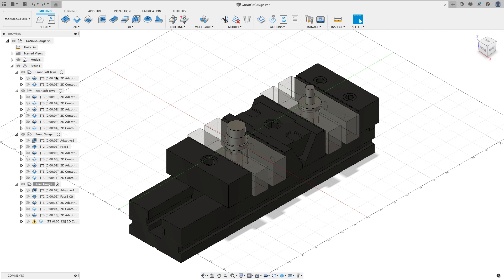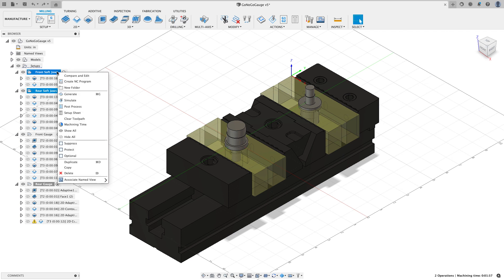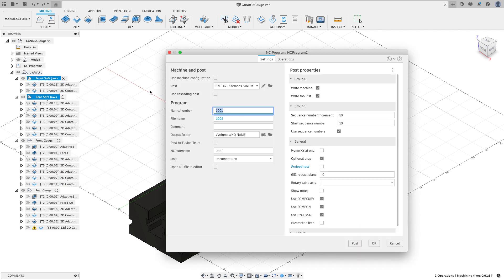I'm going to post one program for the front and rear soft jaws — it'll cut at the same time — and then I'm going to post a program for the front gauge and the rear gauge. I'll highlight my front soft jaws and hold Ctrl or Command to select my rear soft jaws, then right-click. This is one way you can do it — choose 'Create an NC Program.'